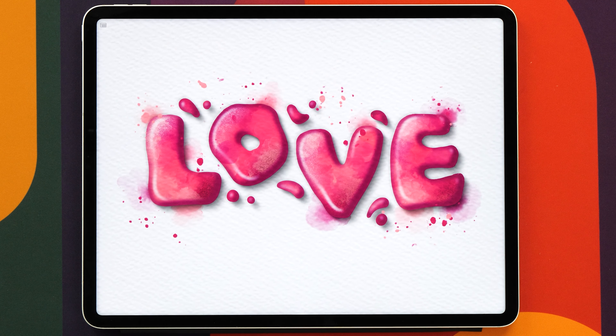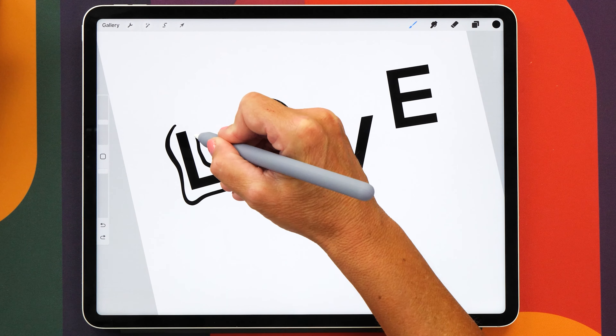In today's tutorial you will learn how to create this super cool 3D bubbly watercolor lettering piece in Procreate. This is a bit of a more advanced tutorial but don't worry, I've broken down all the steps into small achievable chunks so you will be able to follow along.